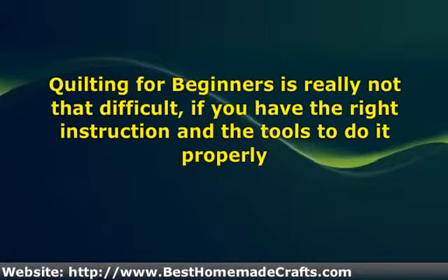It is easy to find information on the basic steps to quilting on the internet. There are tons of places online that give step-by-step instructions so that you will be all set when you begin your first quilting project.